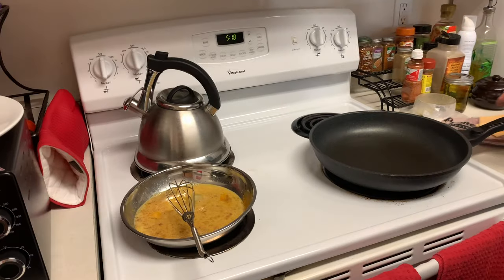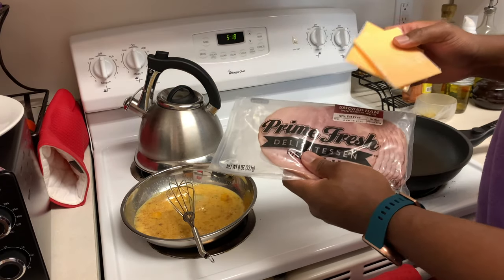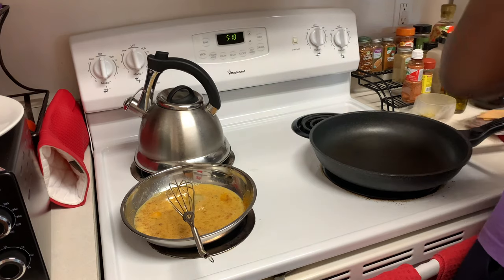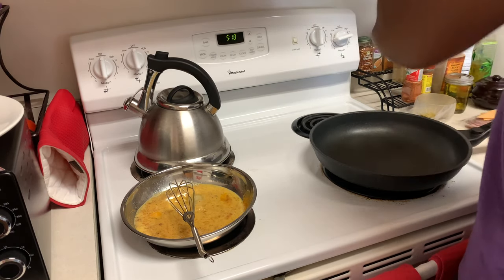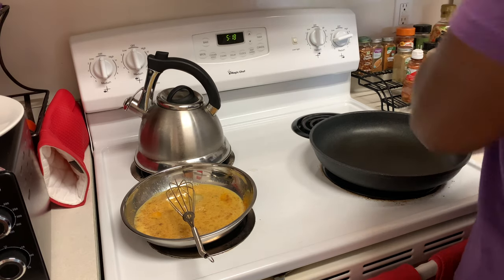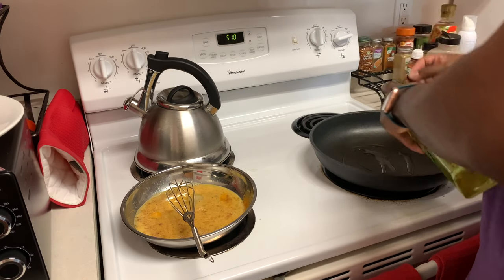This is where the magic happens. I got some ham and some cheese for my French toast — I'm going to show you what that's all about in a second. Let's get our heat on and grease up our pan with a little bit of olive oil.